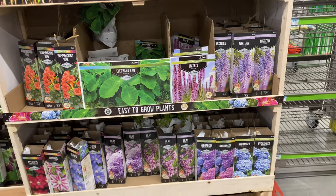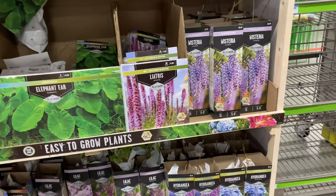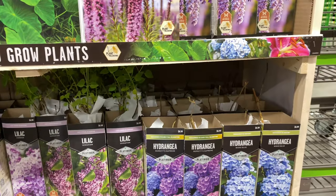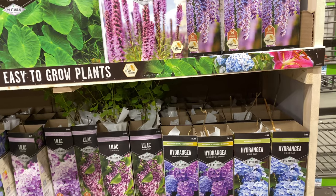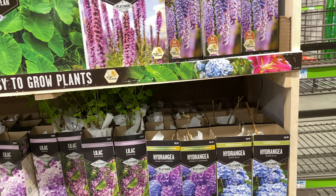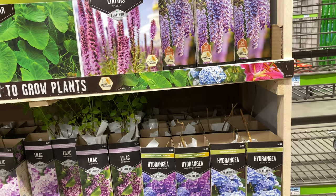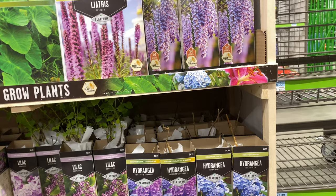We have hydrangeas at the bottom for $6.99. I see two varieties so far: Merit Supreme, with a mid-summer to early fall bloom time, and Nikko Blue, a mid-summer blooming plant, also $6.99.